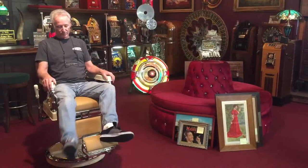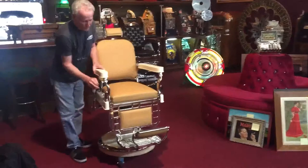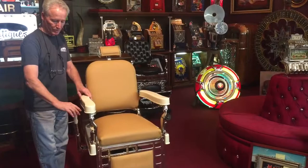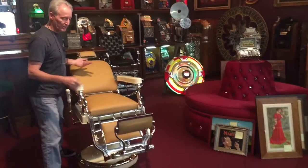Now I'm going to show you how it works. You go up, you pump it, get the kid up in the air, give him a cut, all the way to go down. Then you bring it back to this position. You turn this knob, and that's what reclines the chair. Let it go, and it locks. And in this position, you see that you would be right over the pad.